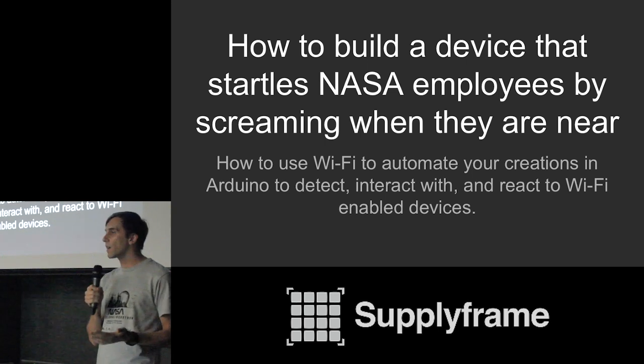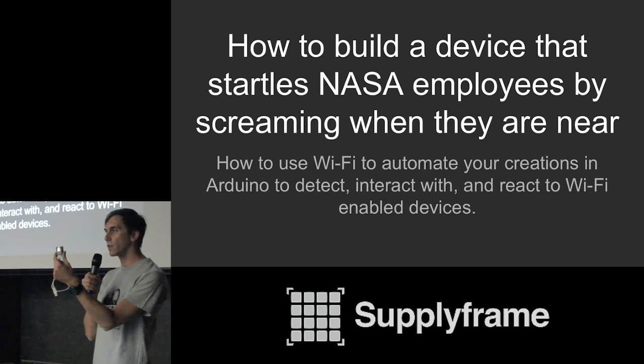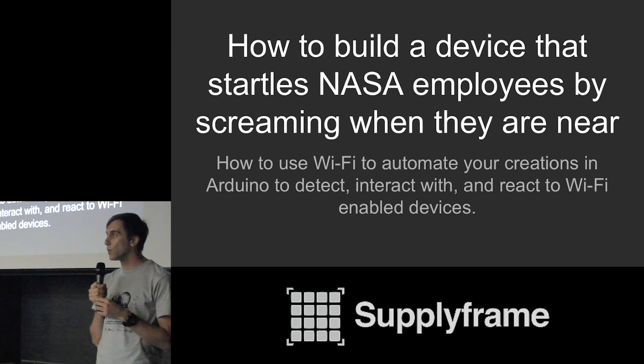My hope is that as you go into the hackathon, you will consider some of these things, because I am a beginner — I just started learning about this about four months ago. While I do have some experience with Wi-Fi hacking, I just got into Arduino and these $9 NodeMCUs very recently. I encourage you guys to incorporate them in your projects and use some of these techniques to make whatever you contribute more fun and more interesting.